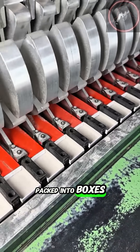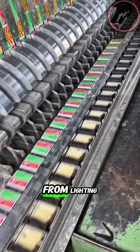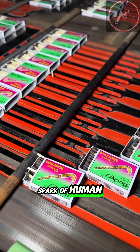Finally, the dried matches are packed into boxes, labeled, and ready for the world to use — a process that transforms simple wood and chemicals into controlled fire. From lighting candles to sparking campfires, every match carries centuries of science, discovery, and a spark of human creativity.